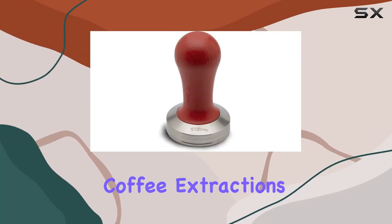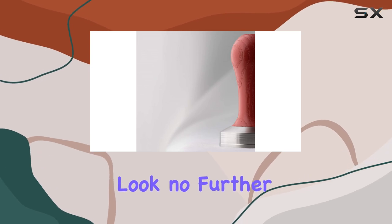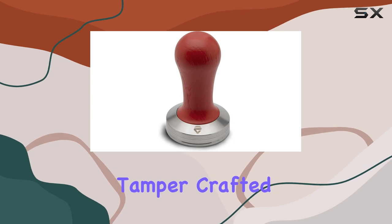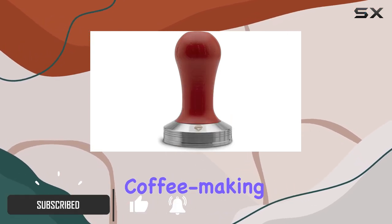Are you tired of inconsistent coffee extractions despite having a top-notch coffee machine? Look no further than the Lelit PLA471, or Lelit 57 tamper. Crafted with precision and expertise, this tamper is designed to enhance your coffee making process.